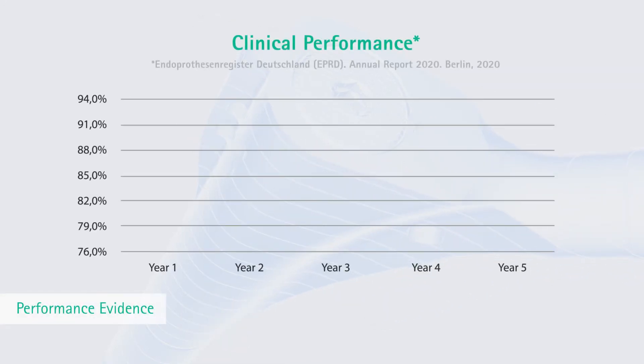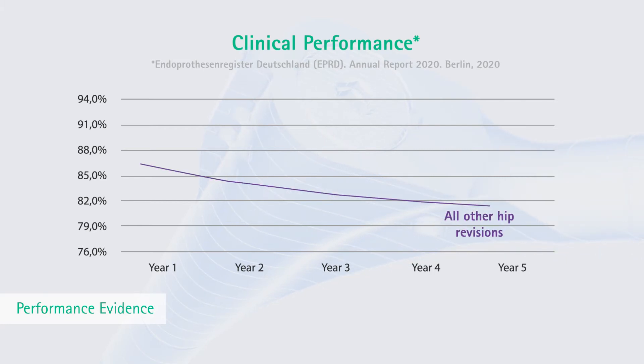The German Endoprosthesis Register shows the performance of the Prevision Modular Stem System in a very transparent way. The survival rate for the Prevision Modular Stem System is superior at 5 years of time compared to all others in this category.